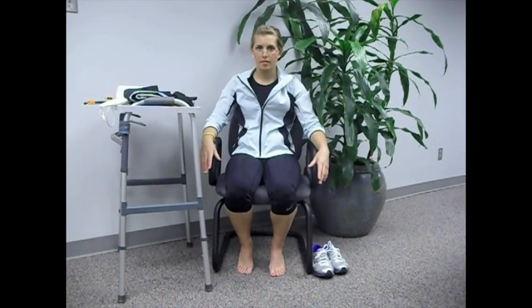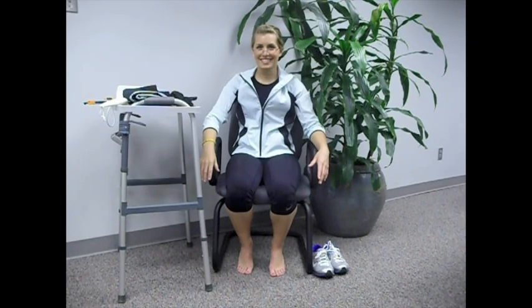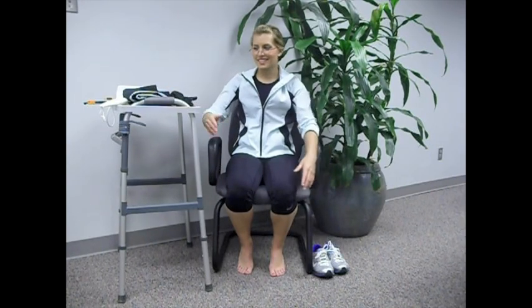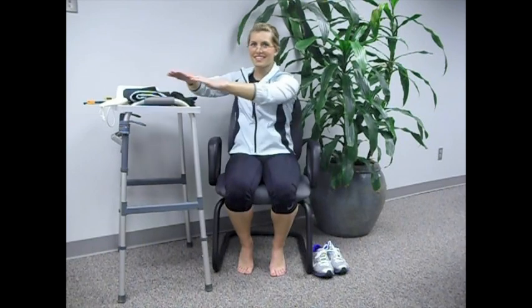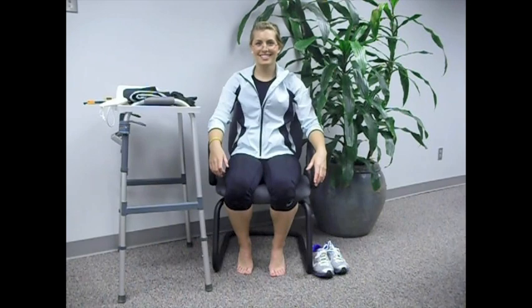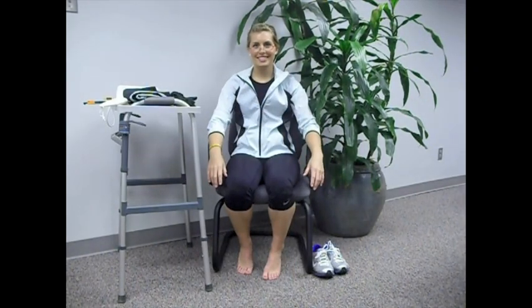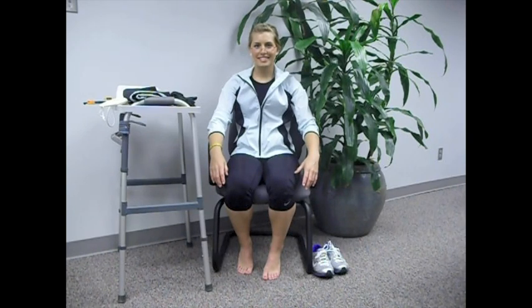Now that we are ready to dress your lower extremity, let's go over a few things. You have your socks, shoes, dressing aids, and walker right there within easy reach. Make sure you sit on a firm chair with arms. Always dress your operated extremity first. And if at any moment you feel any discomfort, please let me know. Okay, good to go.